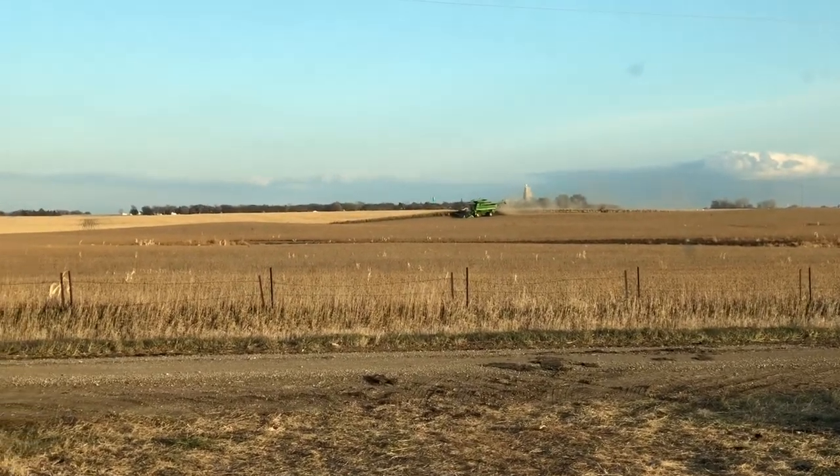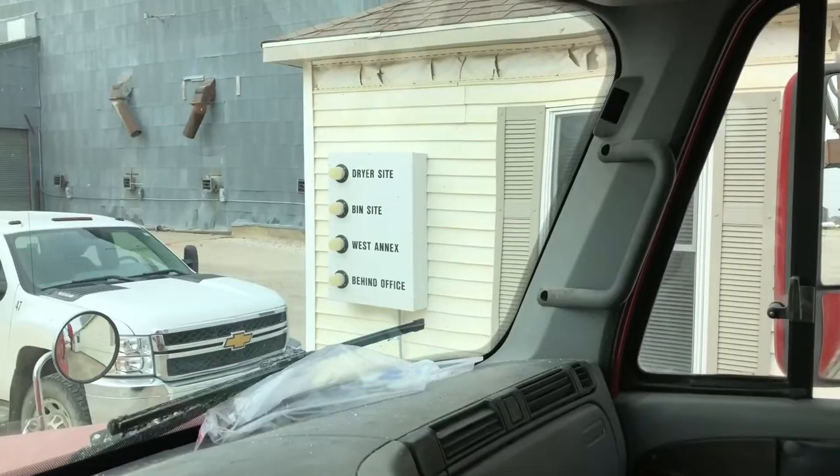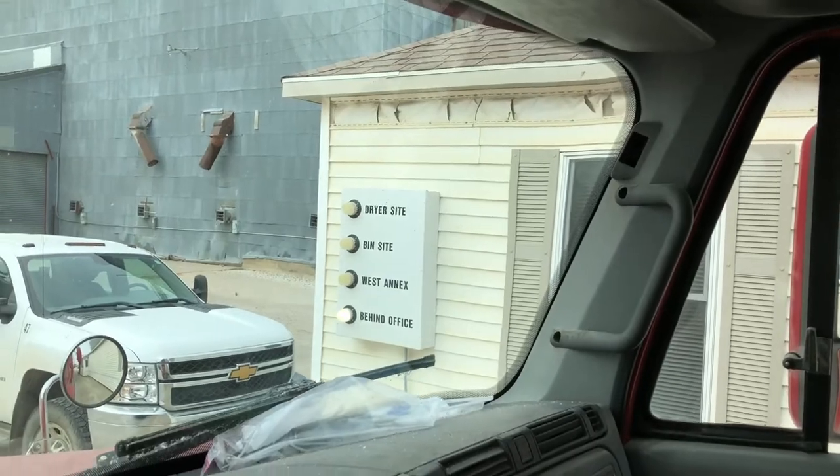Finally made it back out to the fields. Now that we got those belts fixed, we're just going to work at harvesting the rest of our beans and keep going until we either break down again or it's just too late to work. Right now I'm at the co-op unloading a load of beans. The spot where they're having me unload is particularly slow — it takes about 20 minutes to unload a whole load — but it's one step closer to being done with beans.